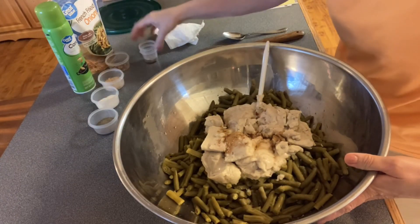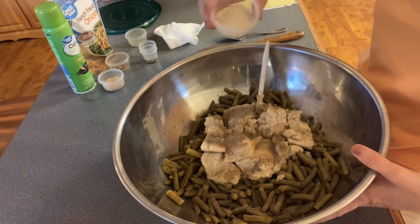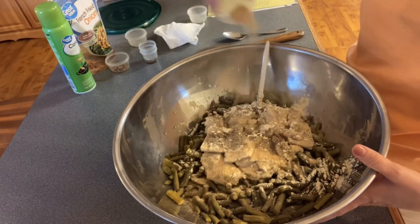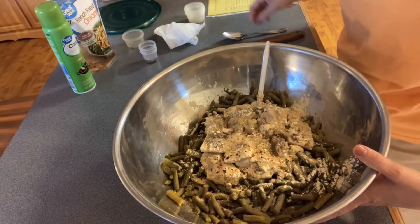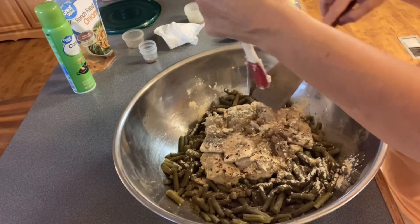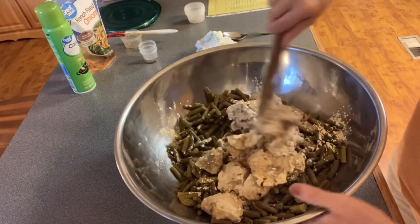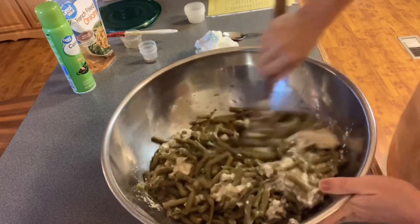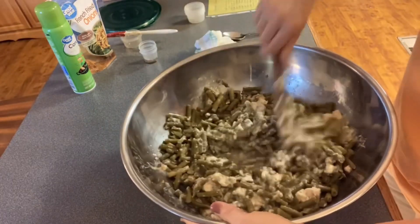Add the salt, black pepper, onion powder, garlic powder, and then your red pepper flakes. We don't want to waste any of our cream of mushroom. Then what you do is fold it in real good and start mixing.